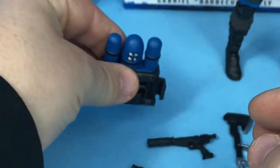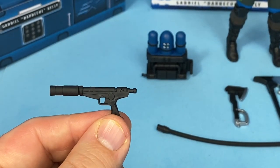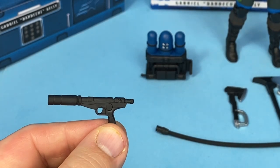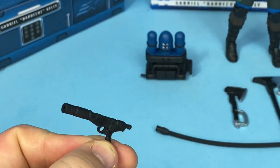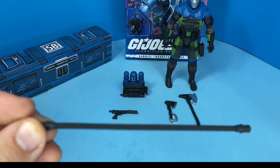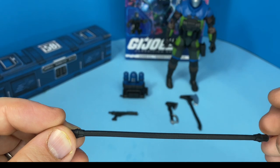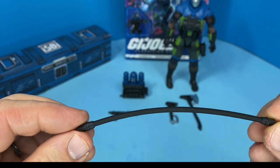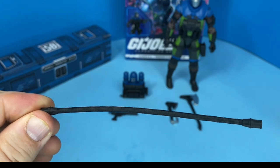Here you can see his pistol — there's nice detail there. He did come with a pistol and the same style backpack as the original figure, and we'll take a look at the original figure soon. Here's the hose — it has a lot of texture, almost a ribbed texture on it, you can see that there.